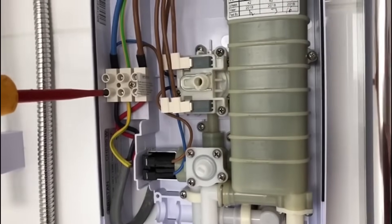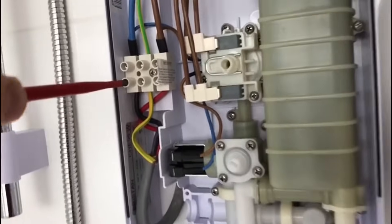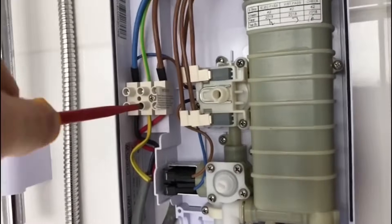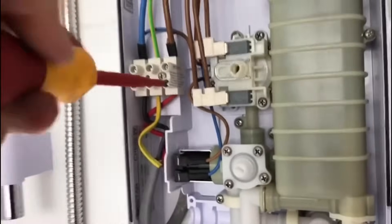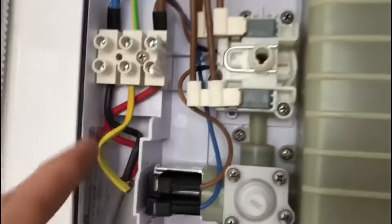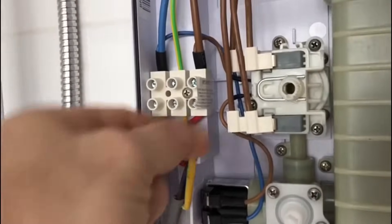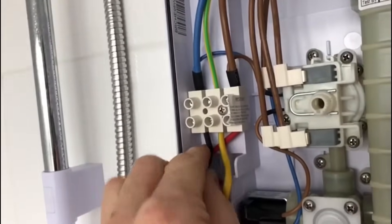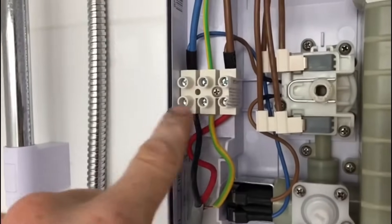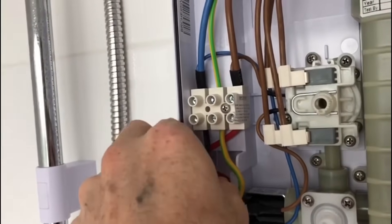I'm just going to check the termination tightness now. You can see I've slightly turned it and already I've turned the CPC almost one full turn. The same with the line terminal. So you can see those were not perfectly tight. I did check the tightness on purpose to show you how I found it.